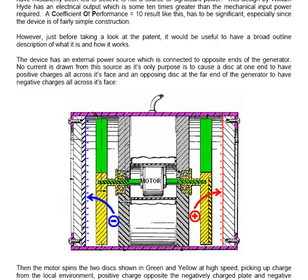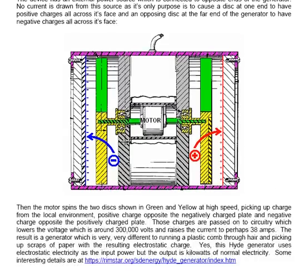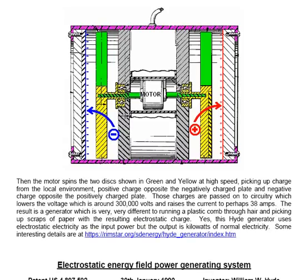The device has an external power source which is connected to opposite ends of the generator. No current is drawn from this source, as its only purpose is to cause a disk at one end to have positive charges all across its face, and the face at the other end has negative charges all over it. Then the motor, which is in the middle of this fairly small construction, spins the two disks — shown in green and yellow — at high speed, picking up charge from the local environment: positive charge opposite the negatively charged plate, and negative charge opposite the positively charged plate.